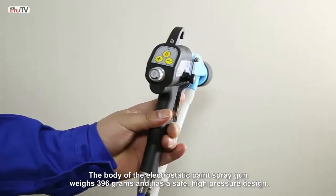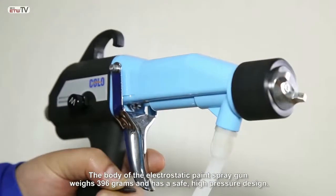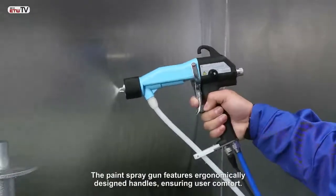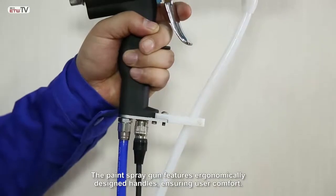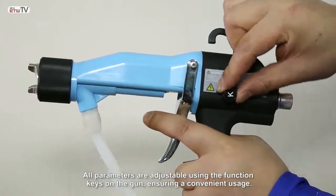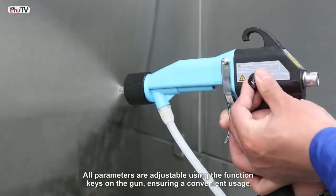The body of the electrostatic paint gun weighs 396 grams and has a safe, high pressure design. The paint spray gun features ergonomically designed handles, ensuring user comfort. All parameters are adjustable using the function keys on the gun, ensuring convenient usage.